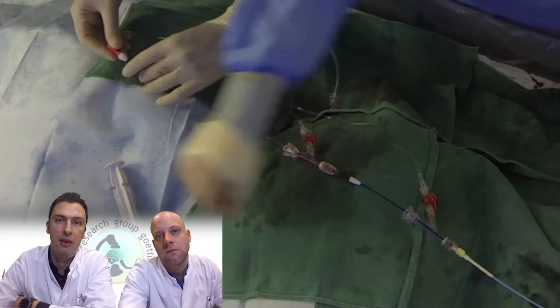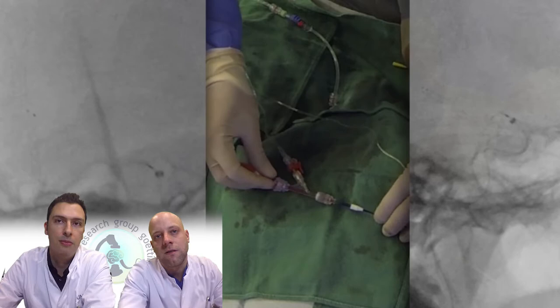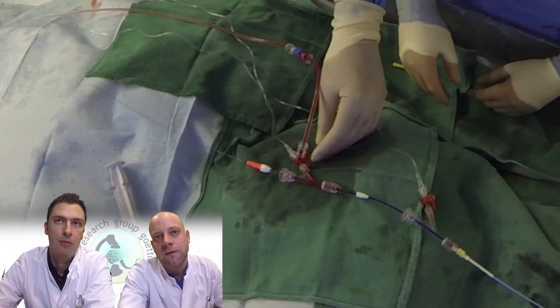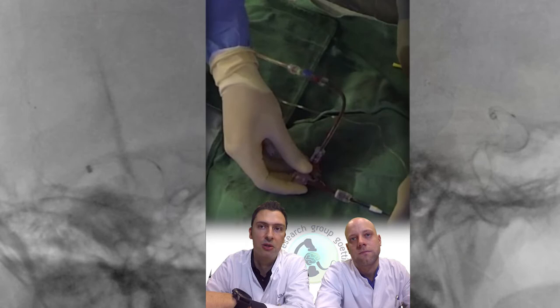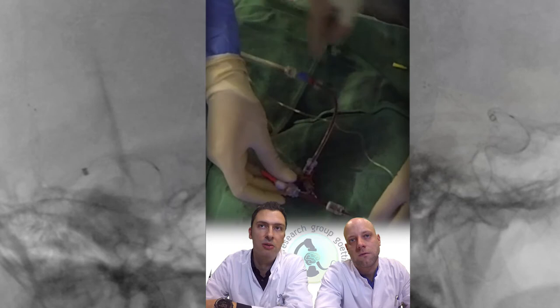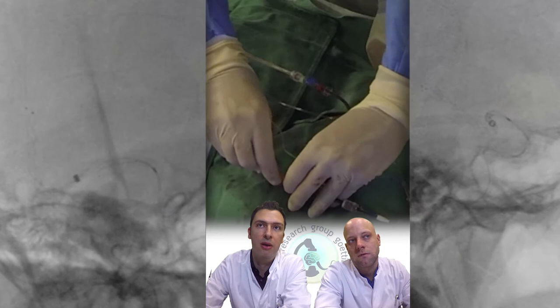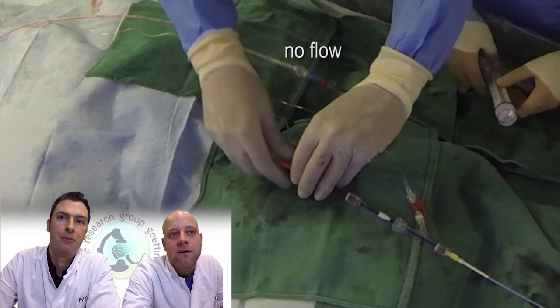We lock the stent retriever at the entrance of the intermediate to be able to pull back both simultaneously. We now have the aspiration pump. I hold the stent retriever wire with my right hand and push the aspiration catheter towards the face of the thrombus under permanent pump aspiration. We continue pushing the aspiration catheter and pulling the stent retriever wire. You can see there is no flow in the aspiration system right now — no flow on the pump while going up with the intermediate passively. Now we wedge the thrombus between the tip of the intermediate and the stent.